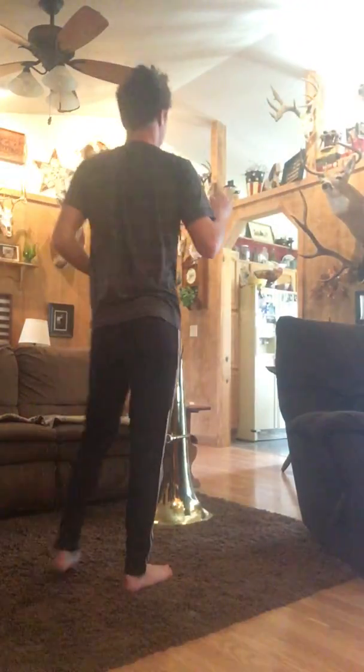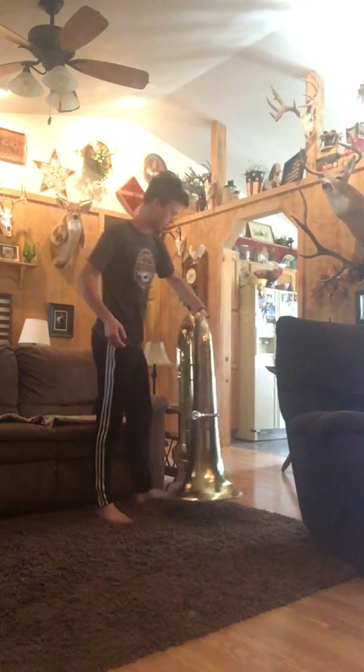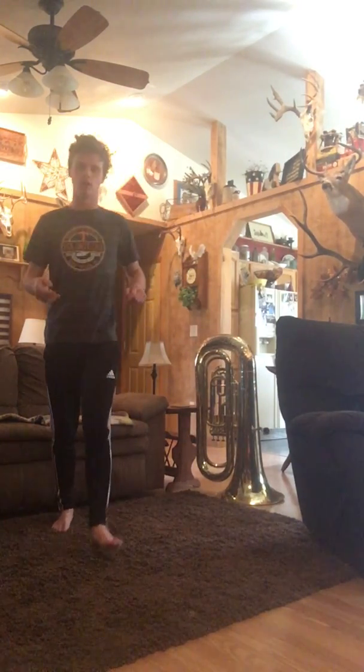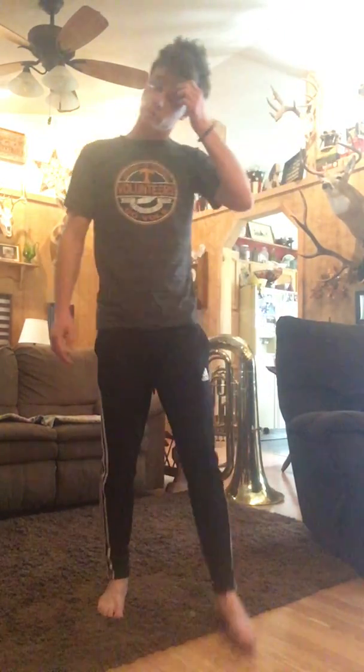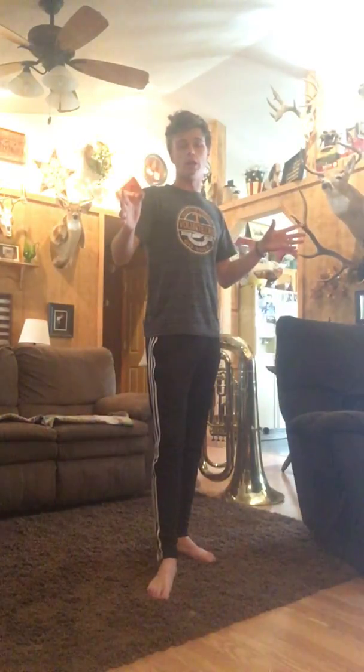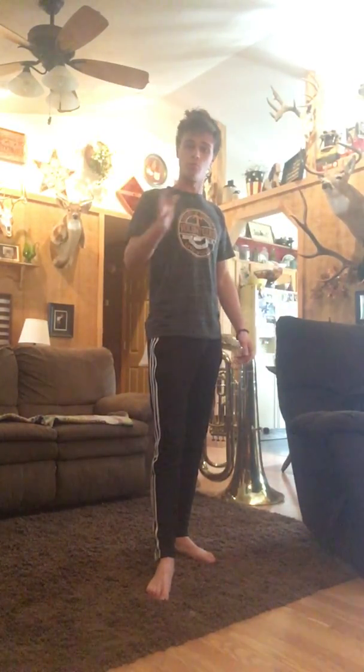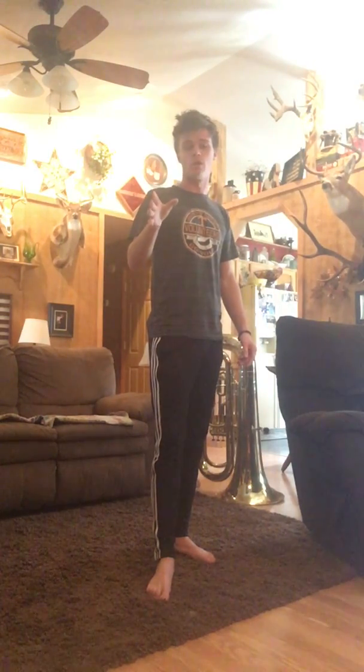Hey guys, this is me trying to explain the body that Dusty had me learn for you guys when you weren't there in class. I won't be able to be here today, so hopefully this can give you an explanation of it. This is the body in the 16-count hold before char 5, where you guys move to a die 5.